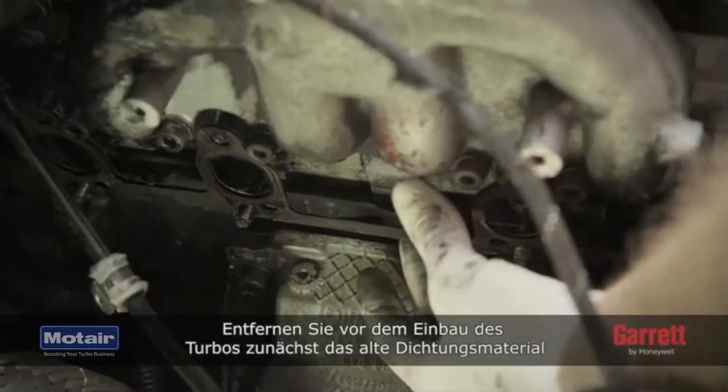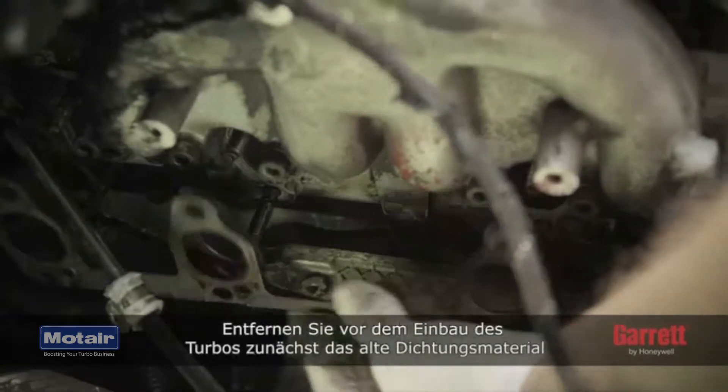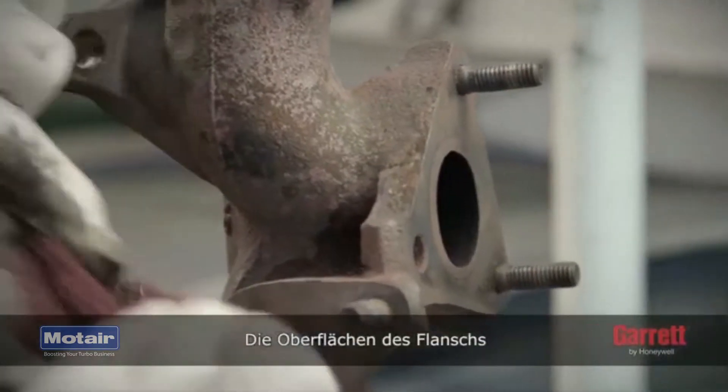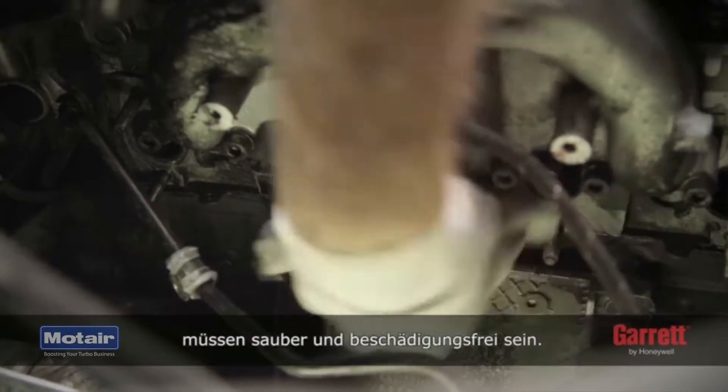To start turbo installation, we begin by removing the old gasket material from the exhaust manifold and pipe. The surfaces of the flange must be clean and have no damage.